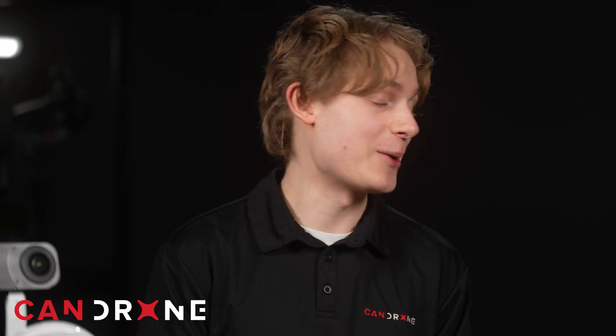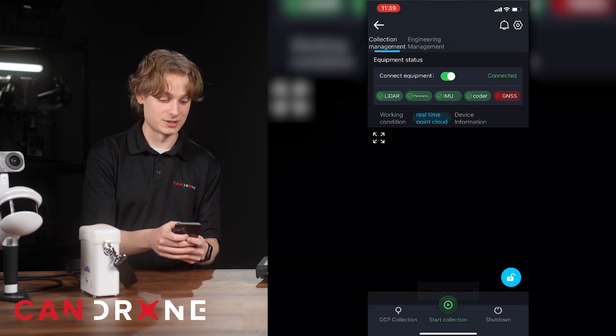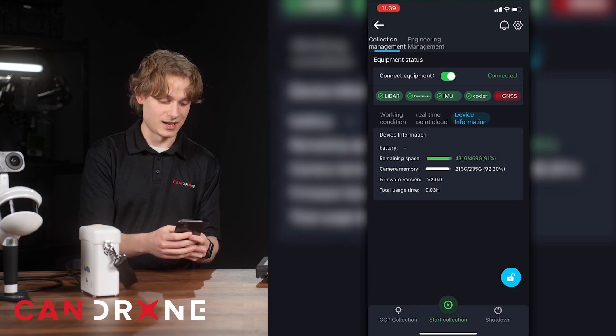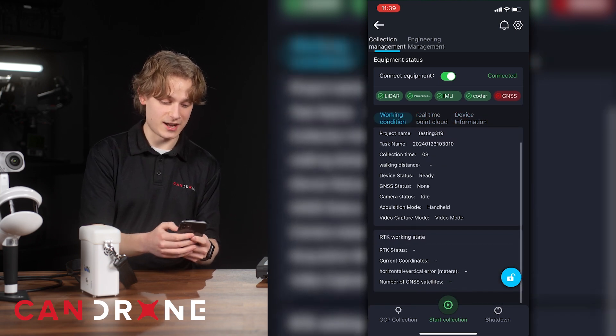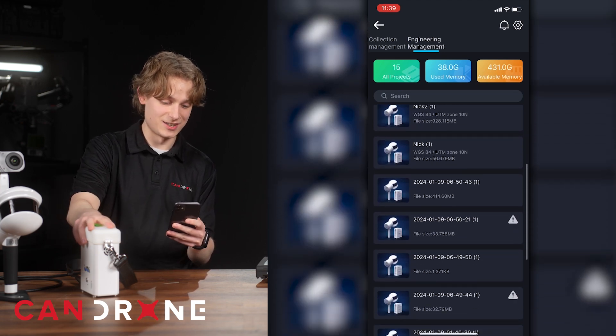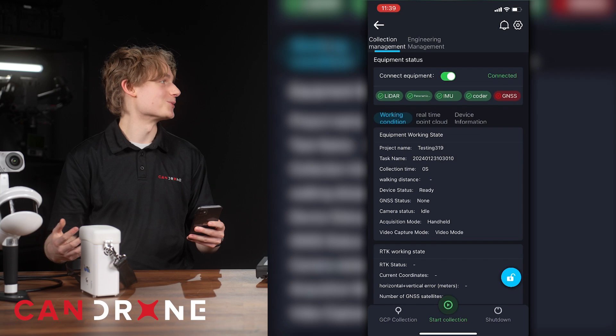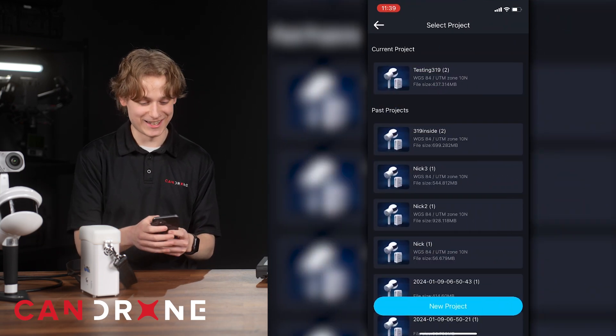With the Green Valley app installed, you can see the status of the sensor and confirm it's ready to scan. You can see the different projects you've taken in the past. The battery bank has up to 500 gigabytes of storage — which is a lot of scans.